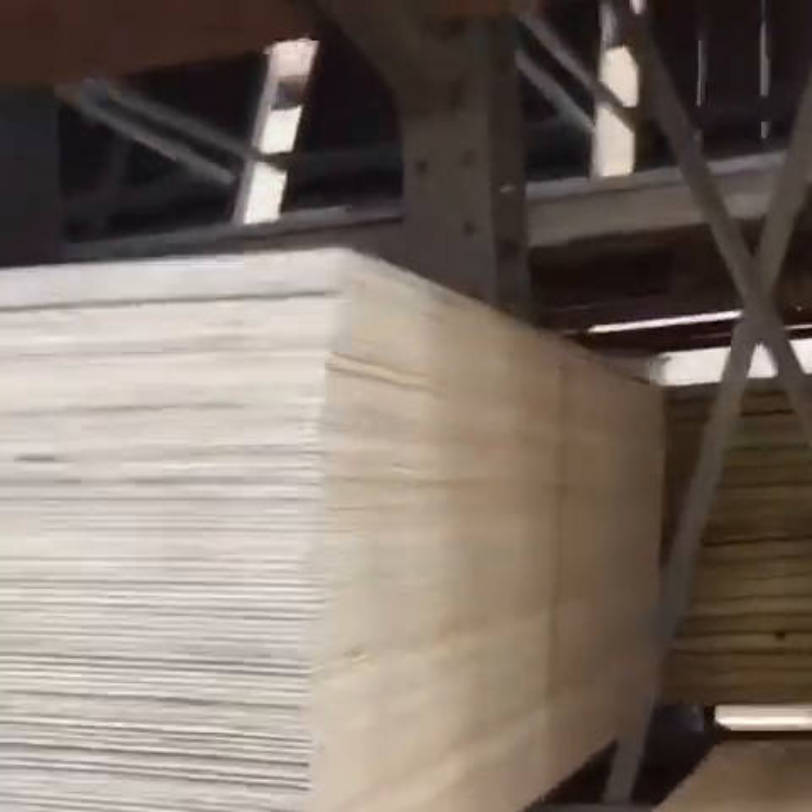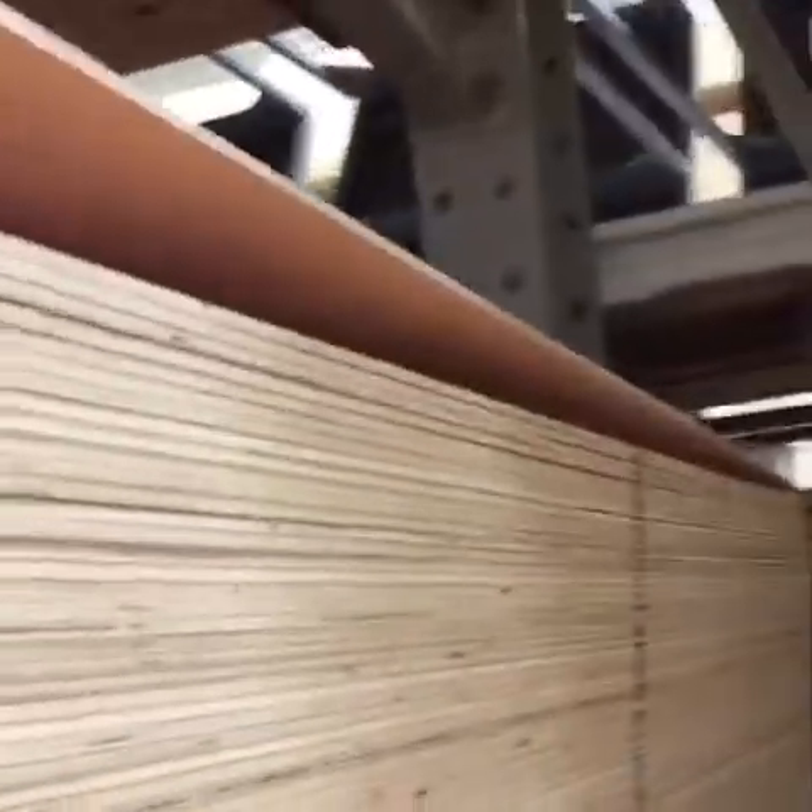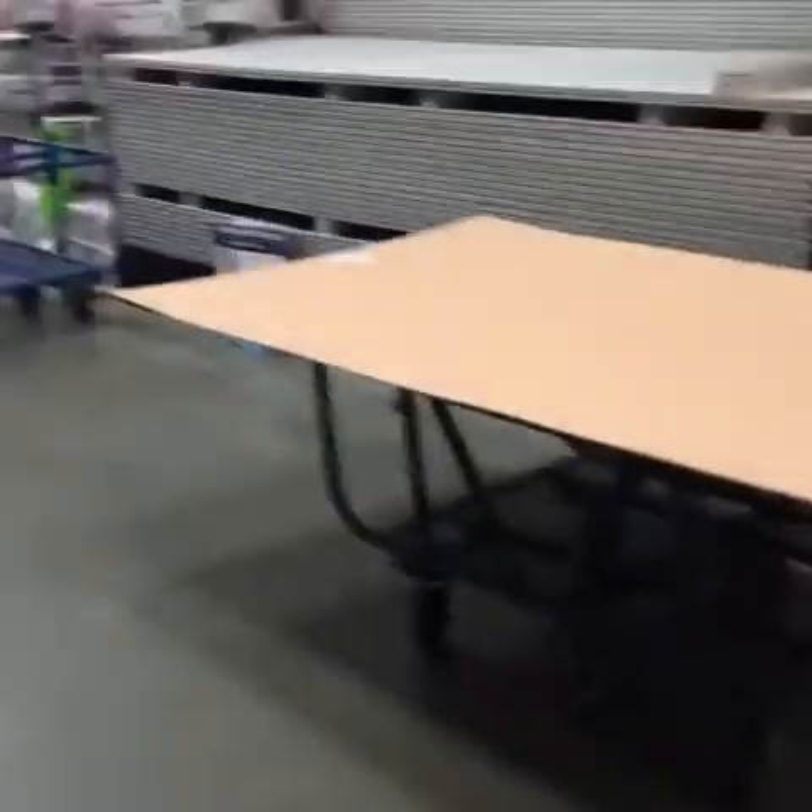I opted for this pine right here. It's cheap and sturdy enough for what we're doing, and we have plenty — I got it for $20.